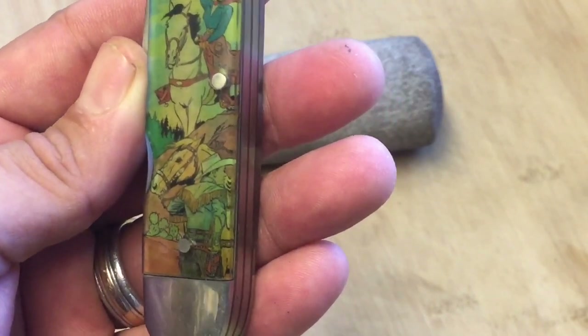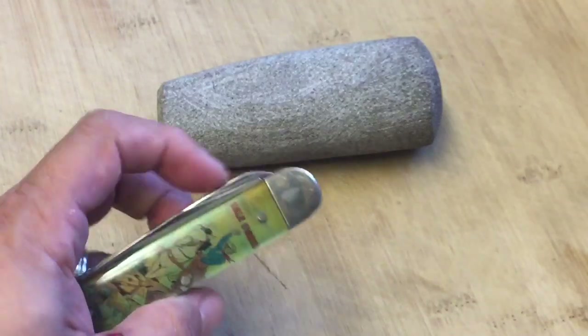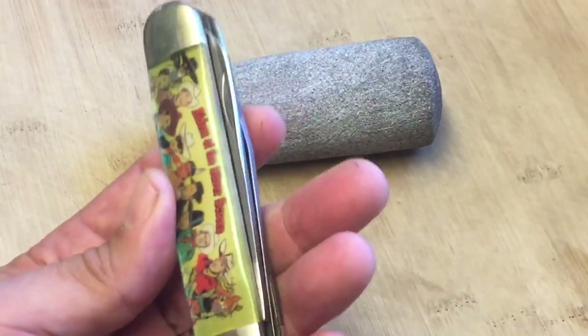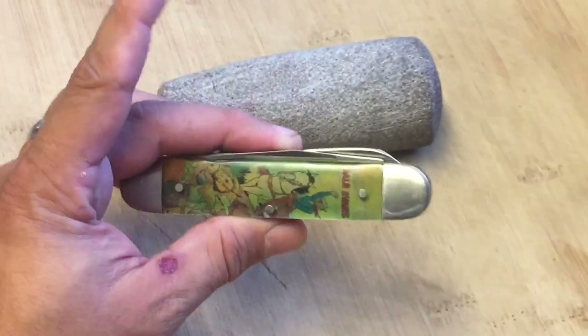You can see another cowboy on the bottom too. Very cool knife — I'm proud to have this one. Really like it. 11 characters on this one.